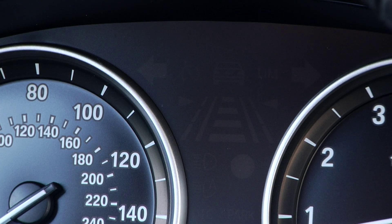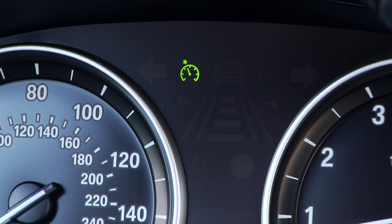Depending on how the vehicle is equipped, the indicator lamp will appear in the instrument cluster. Green indicates the system is active and orange means the system is interrupted.